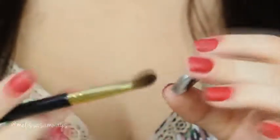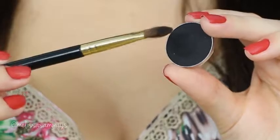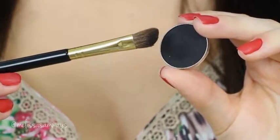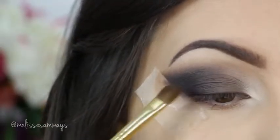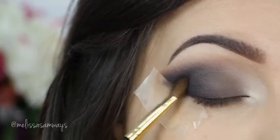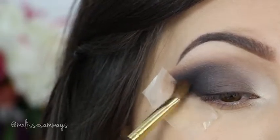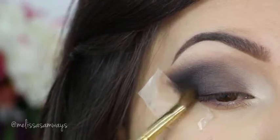Now I'm gonna apply a black eyeshadow, also from Motivis Cosmetics, but just a little bit to create more dimension. Be careful because the Motivis shadows are so pigmented and we want to avoid fallout. As I already finished my skin, I didn't remember before, but if you want you can apply your foundation after, or you can use a protection under your eyes.